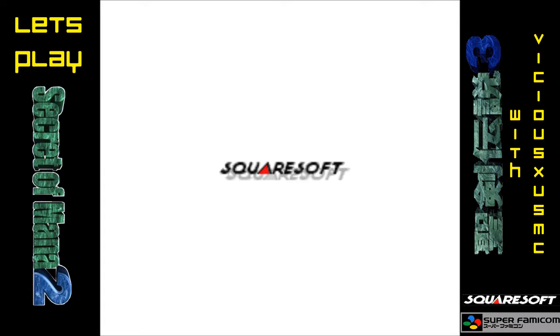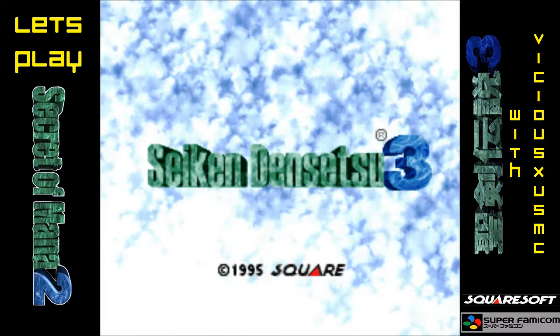Hey everybody, how you doing? It's Vicious, and it's time for us to do a brand new episode of Let's Play Secret of Mana 2 — Seiken Densetsu 3, also known as.